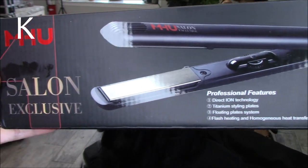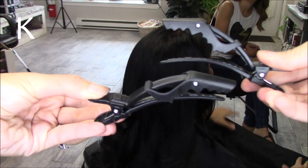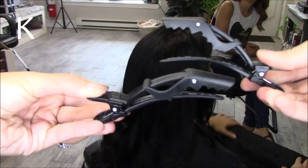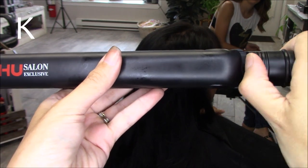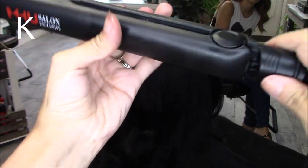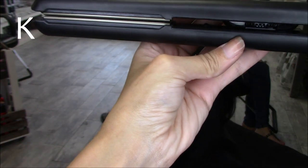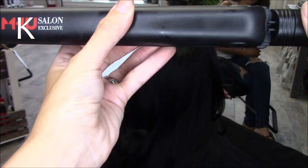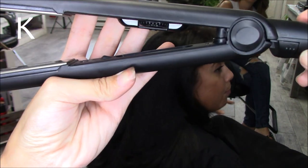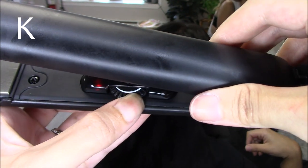Hey guys, Erica with a K here. Today's video is going to be on this MHU straightening iron. It is selling on Amazon for about $39.99. It also comes with these two clips, which is really cool, and then there's this lock feature on it where you can lock it. This is great if you're traveling, and it powers on by turning the tab, and it goes from a heat of 285 Fahrenheit to 450. The plate is 1.25 inches.